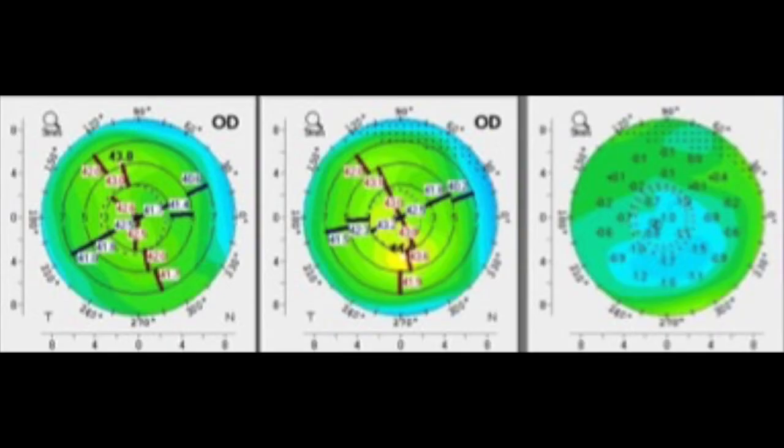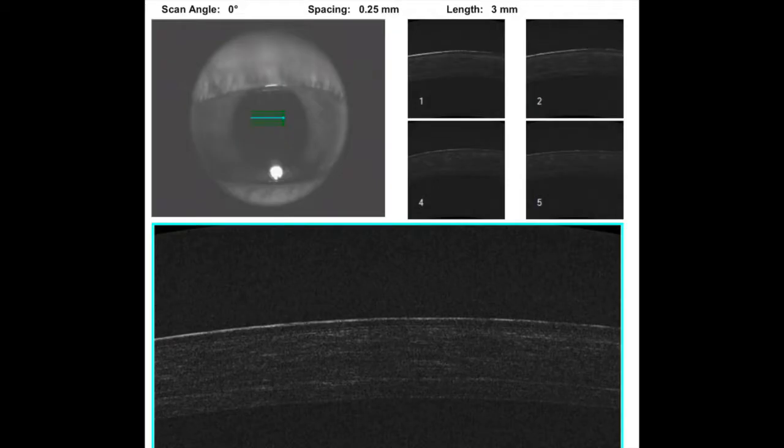Our early results from the procedure have really been fabulous. This is a typical flattening — not particularly severe keratoconus — but almost all of the patients are flattening around two diopters with a very clear demarcation line around 320 microns. It seems to be just as good as epithelium-off, Dresden-style collagen cross-linking.